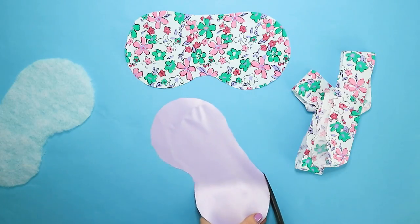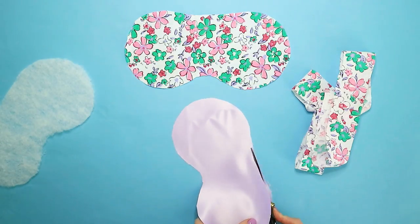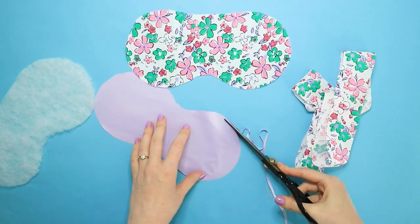Then trim down the facing by 2-3mm all the way around. This will help the seam roll back so it's not visible when you wear your mask.